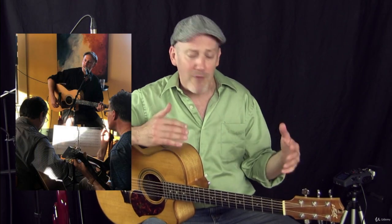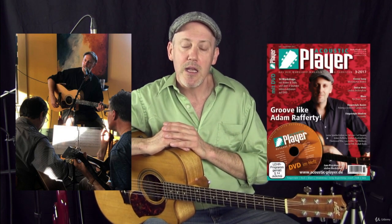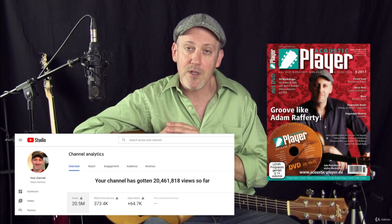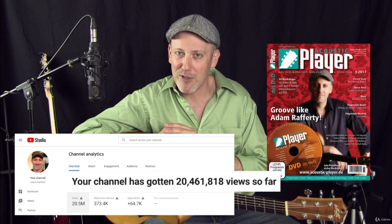I've been touring, recording, and doing workshops all over the world. I've also been featured in several guitar magazines, and my YouTube channel with performance and instruction videos has gotten over 20 million views.